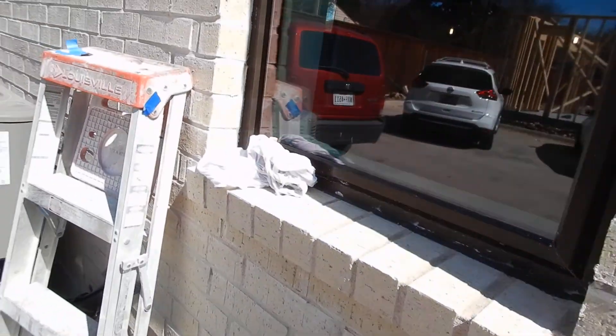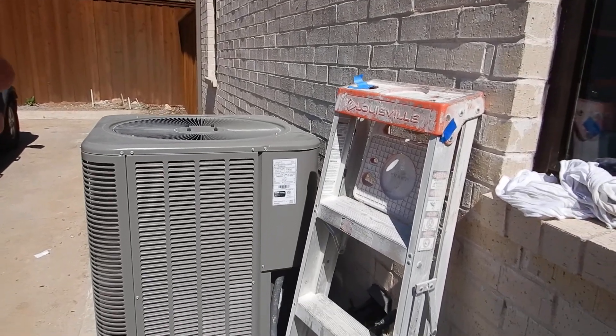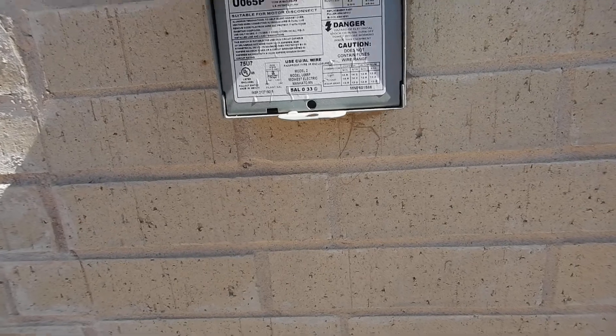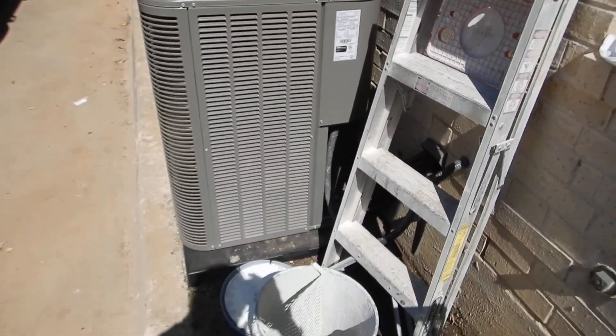So basically what we're seeing here is a three and a half ton system with a preferred refrigerant. It's a little too close to the wall — that's about the only thing I could find with this one. That's the condensing unit for the HVAC system. This is new construction.